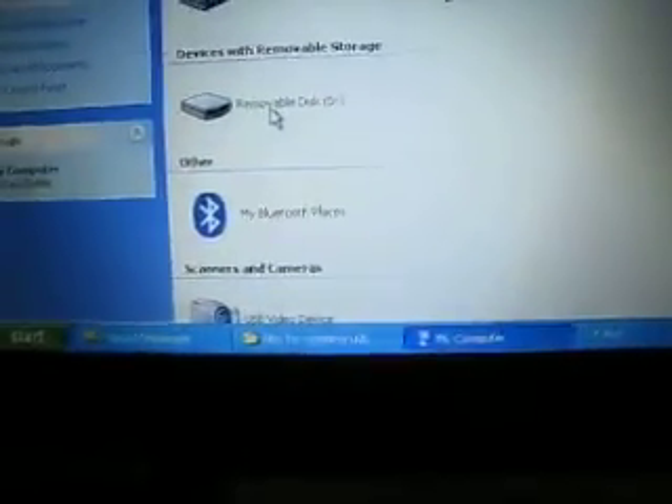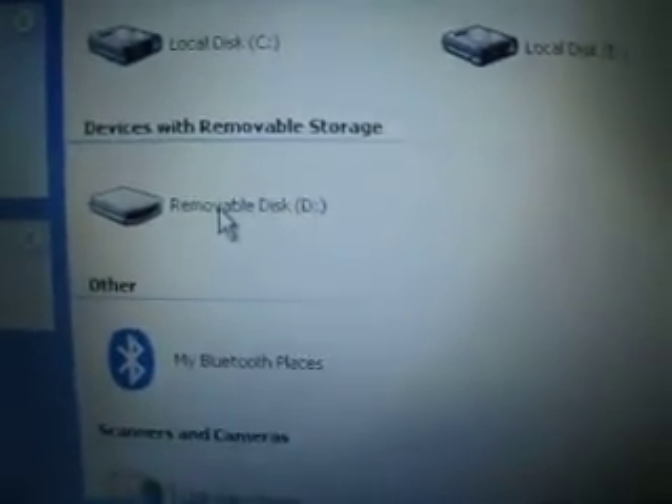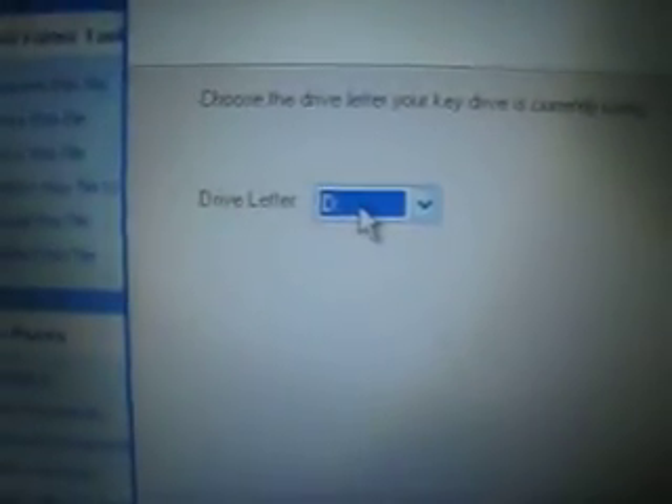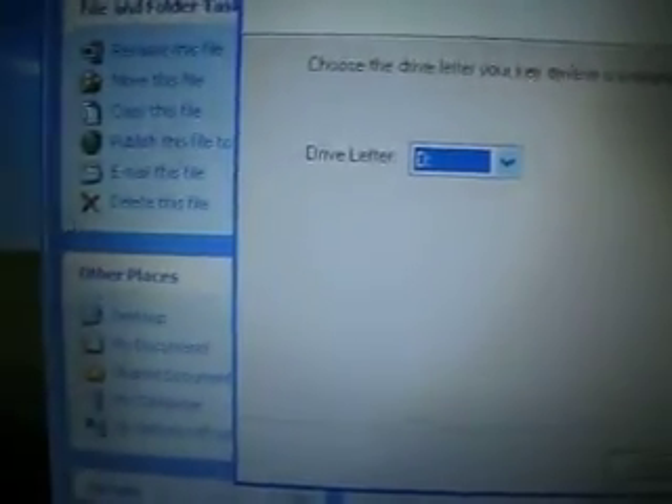For the drive letter — as you can see, my USB thumb drive is removable and shows as SD. Don't try to change this because you have no option. Click next.